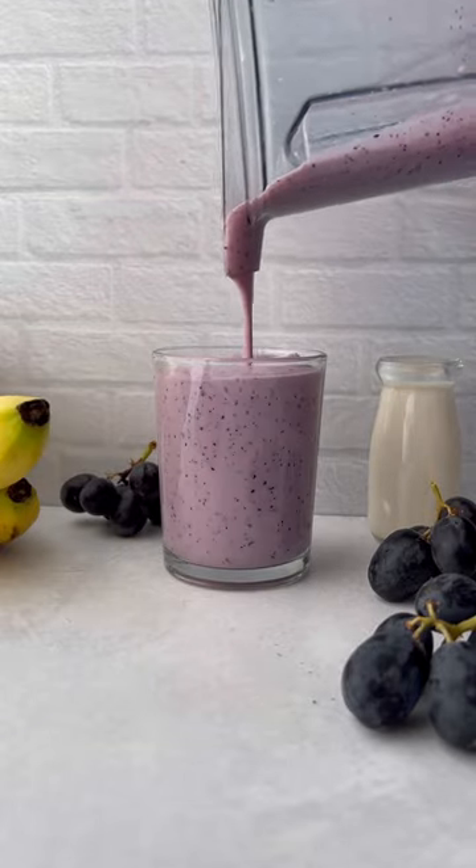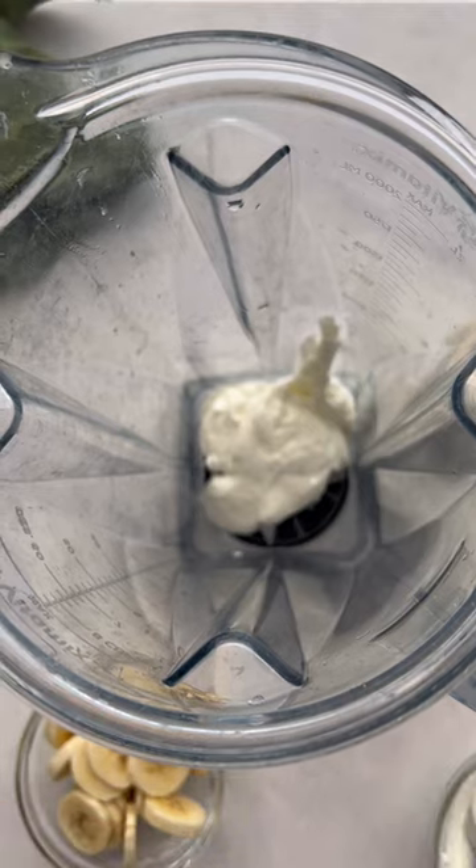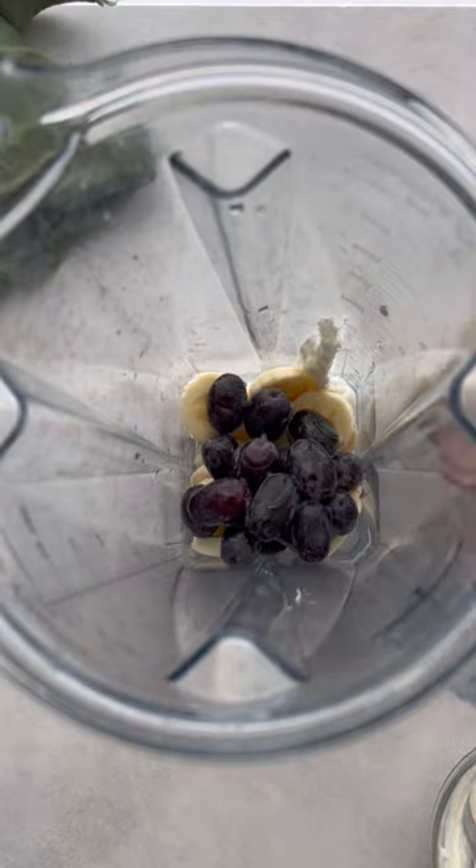This grape smoothie is so creamy and delicious it'll become a new favorite. In your blender you're going to add plain greek yogurt, frozen banana slices, frozen grapes, and a splash of almond milk.